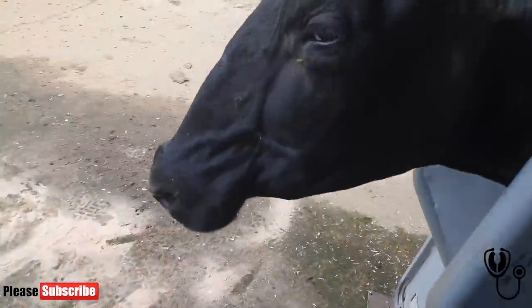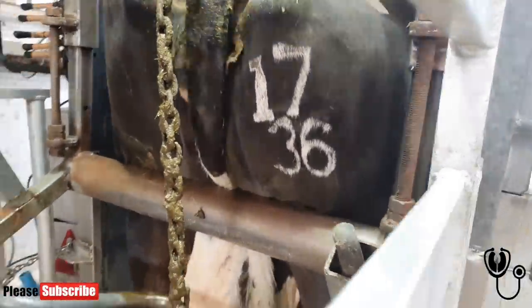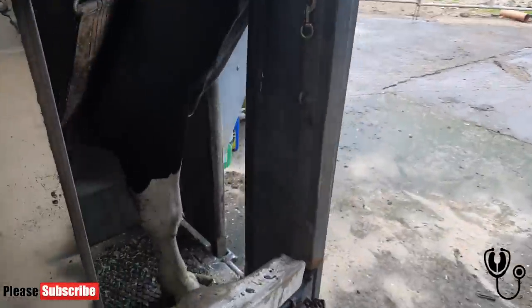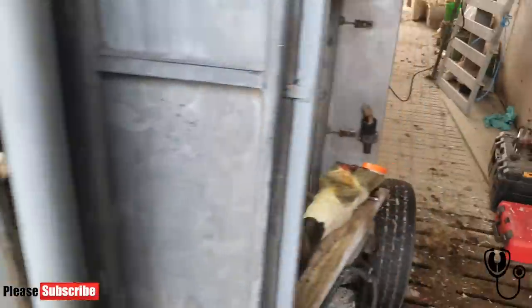So this is cow 1736 on the 15th of April. See? There she is — 1736. So we're going to revisit this in two weeks' time and see how she's doing. Hopefully she's doing a lot better.